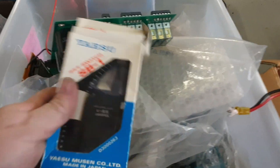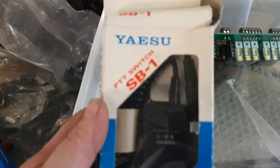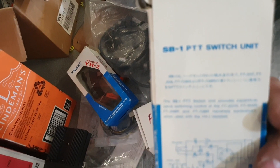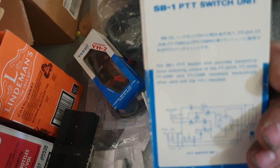The SB-1 PTT switch - suits the FT-708R and FT-208R, so it suits the handhelds. It's a little remote PTT switch so you could put that on your belt and have a little lapel mic etc.